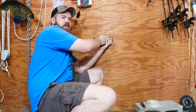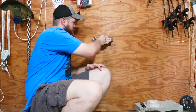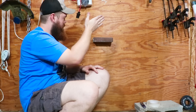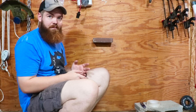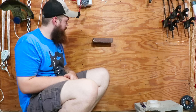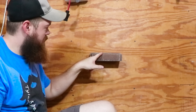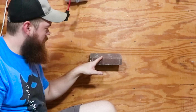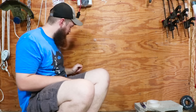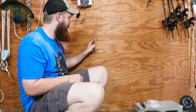I'll give it the best chance possible — kind of hold it there for a second. Three, two. I mean, it's holding it, but I can visibly see it falling. Yeah, it doesn't hold very well on the wall. Let's do it this way, on a flat surface.